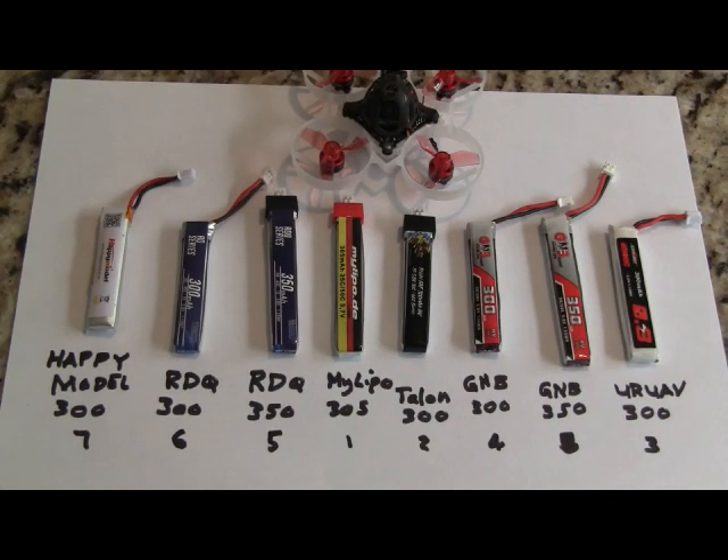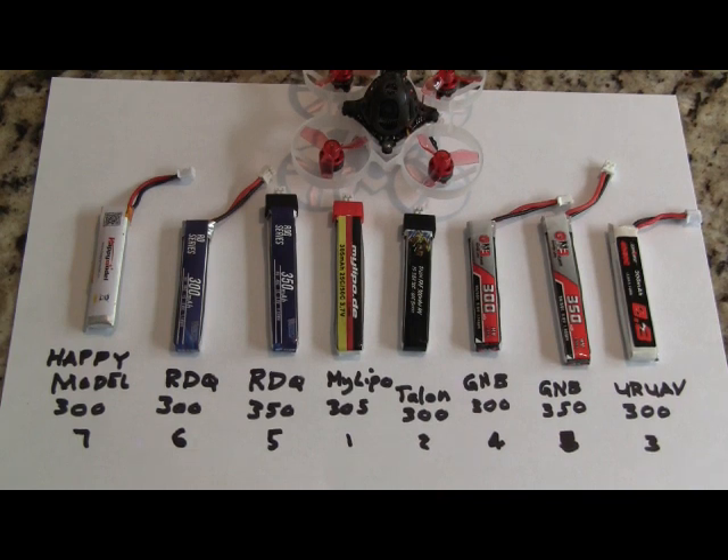Hi, this is John from Chicago and welcome to my channel. Today I'm going to be testing eight different Tiny Whoop batteries in the 300 to 350 milliamp hour range. All of these are 1S. They've all gone through two cycles before I started the test, and I'm going to do a hover test to see how long each of these batteries will hover, and then I'm going to do a thrust test to see what the maximum thrust that each one of these batteries will generate. So let's get started.